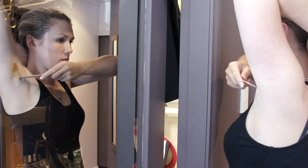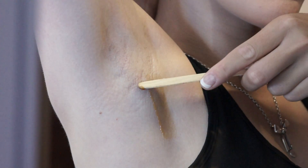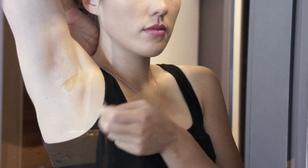The hair generally grows in two directions: upwards in the top half of the underarm and downward in the lower half of the underarm. In general, in the middle of the underarm, it can grow in various directions.